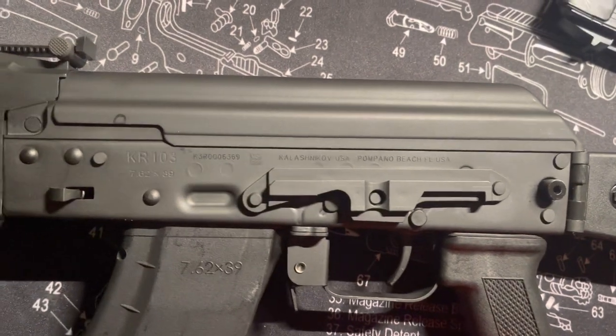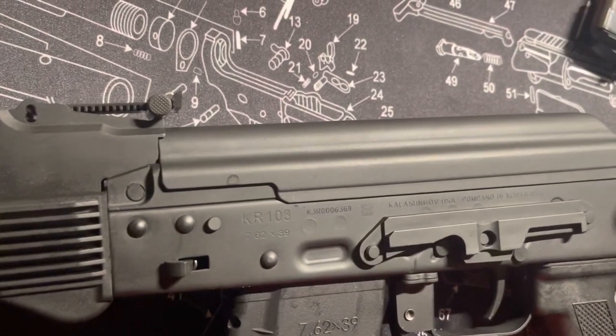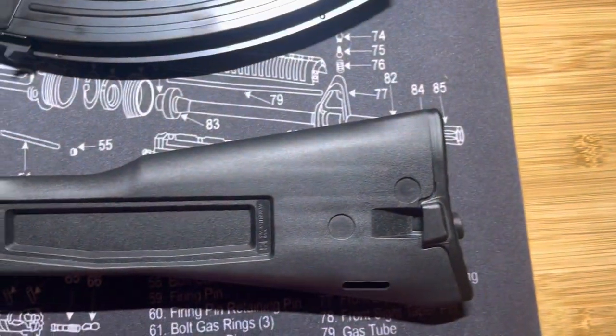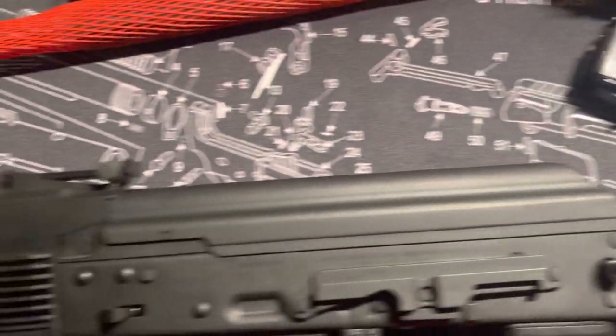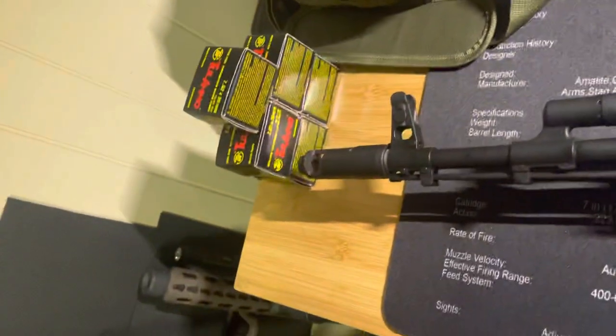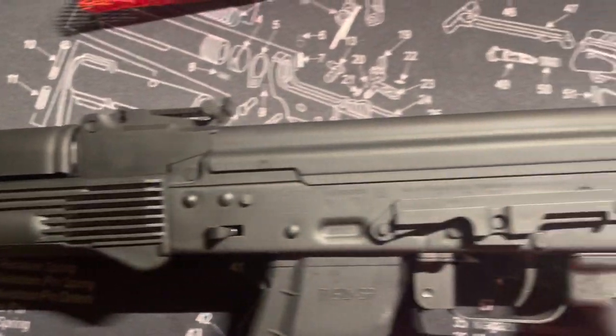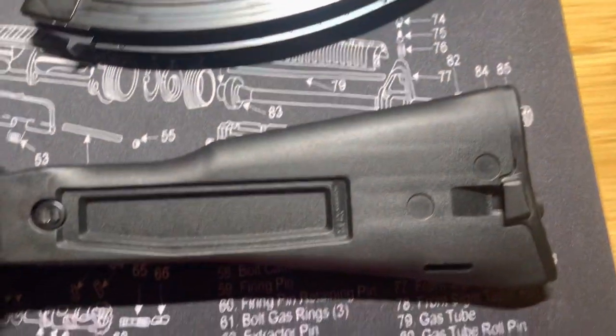The receiver writing is pretty much the same as a Saiga. I'm going to take this rifle out Saturday — I've got a couple boxes of steel-case ammo. Nothing to brag about, but I'm going to throw a couple rounds down range and see what it's all about.